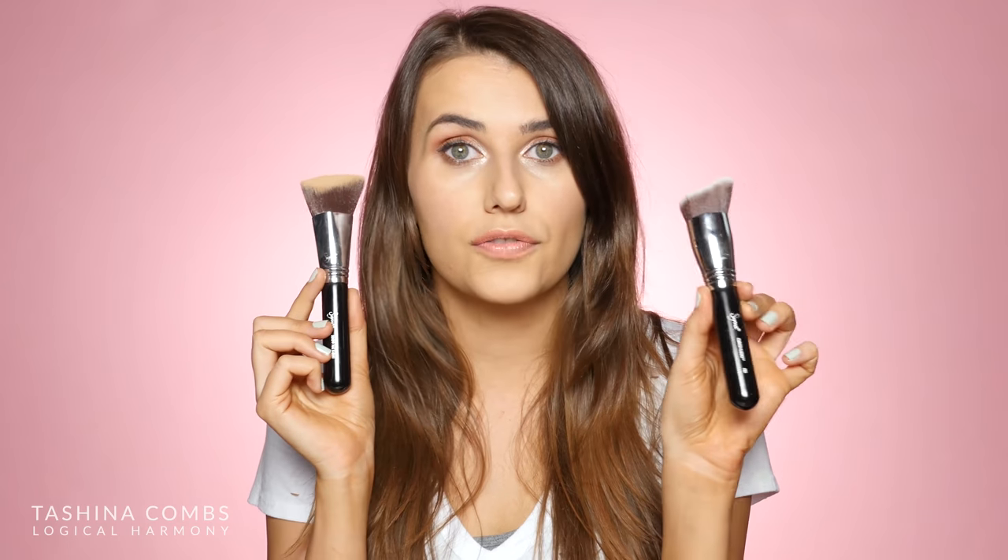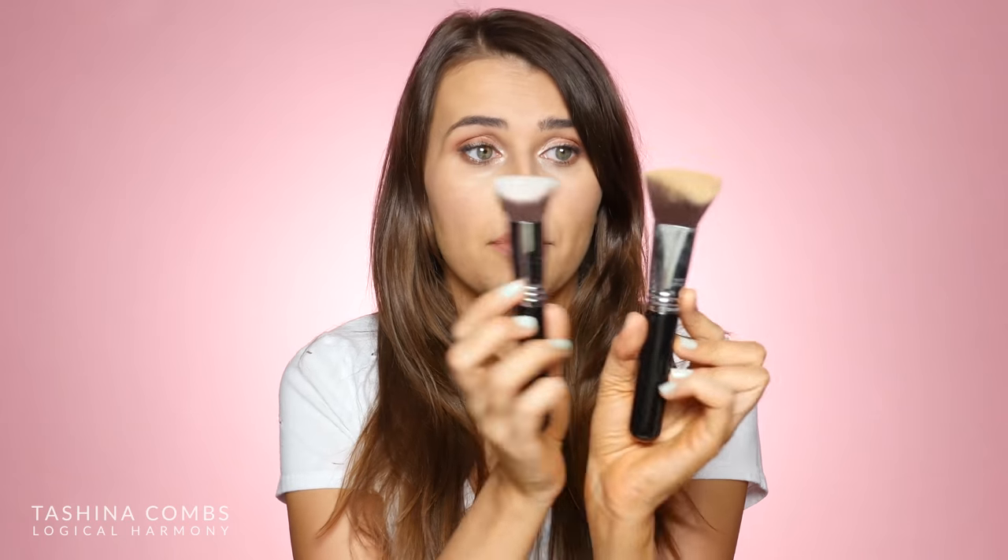This is a recent launch from Sigma. It's part of their Dimensional Brushes collection — I was really intrigued by it. They did send me this as well as the curved kabuki to try out. I've already posted a demo of that, so I'll link to it down below. I was really intrigued by this shape. It's much like the previous 3D HD brush, which I love, and I could not wait to try it. I do also have the regular 3D HD here so you guys can see a size comparison.